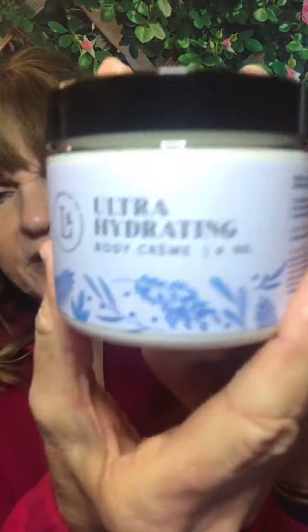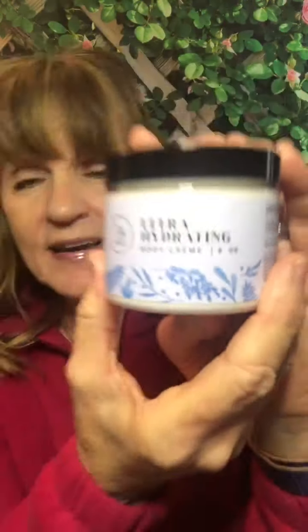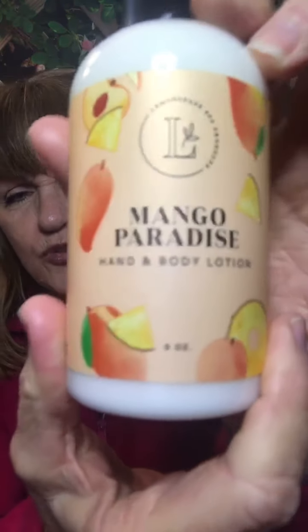Then you need to hydrate during the day. I highly recommend our Ultra Hydrating Body Cream — it's an amazing daily hydration product, unscented and easy to use. It has shea butter, cocoa butter, and aloe, so it's really great for hydrating your hands. If you prefer a pump, grab the Mango Paradise lotion — a new scent that's also really great for hydrating throughout the day.